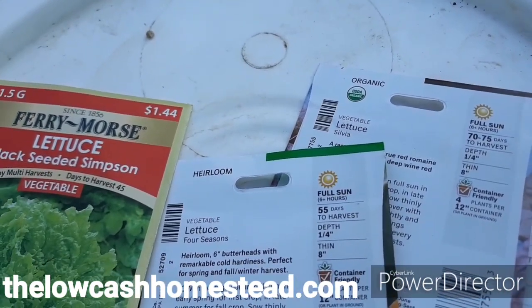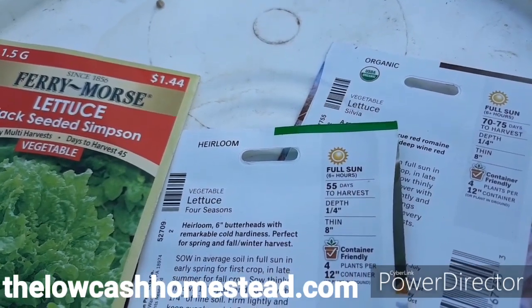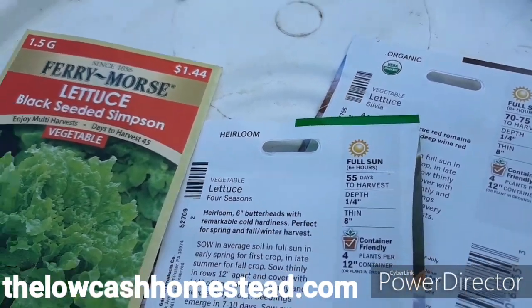I'm going to toss those out pretty much the same way I tossed the spinach — and the same way I tossed out the fertilizer. Take a handful, toss it out from one end, go to the other end, take a handful, and toss it out. I'm going to do the same thing with these lettuces.